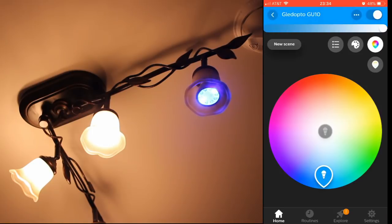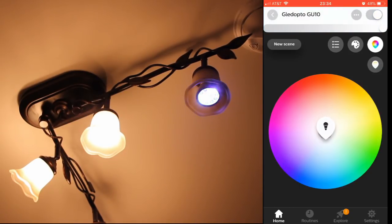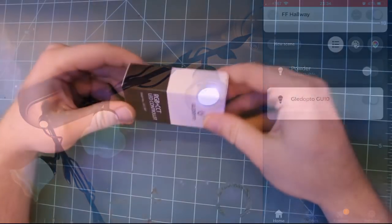I did check with Gladopto to see if they made an E12 candelabra base light bulb. At the moment they do not, but they might offer one in the future given how many different products they've already made. E12 candelabra base bulbs would be great for things like sconces and fan light fixtures.